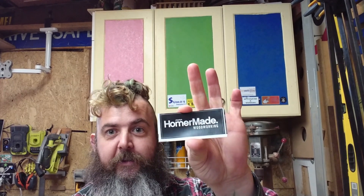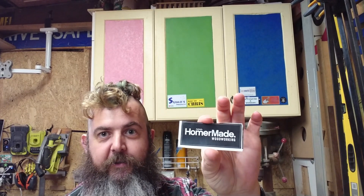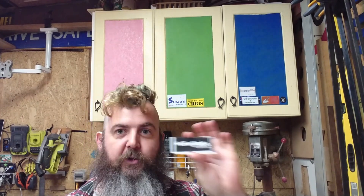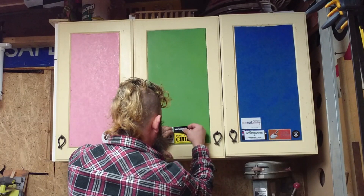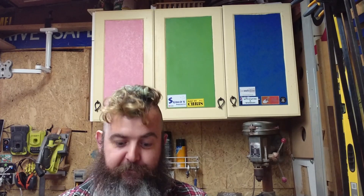Next up also chose green, and that's Homer Made. Now, since getting this sticker, he has rebranded to Louven Custom Furniture, I believe. Doing some fantastic work — very talented maker who actually lives not too far from me. I'll have to get one of those fancy new Louven Furniture stickers off you.